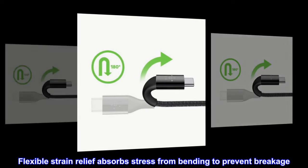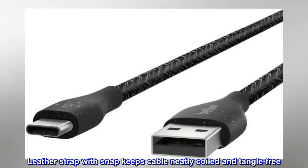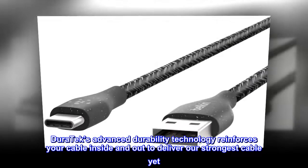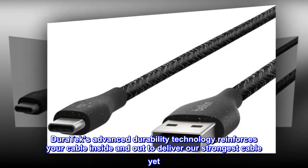Flexible strain relief absorbs stress from bending to prevent breakage. A leather strap with snap keeps the cable neatly coiled and tangle-free. Duratec's advanced durability technology reinforces your cable inside and out to deliver our strongest cable yet.